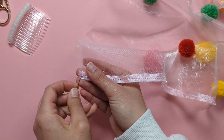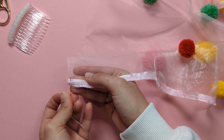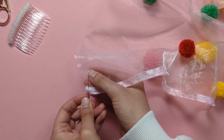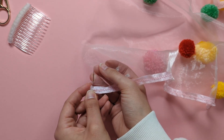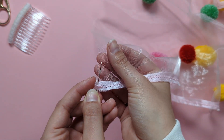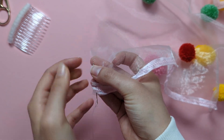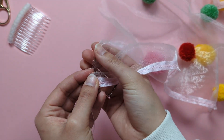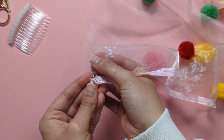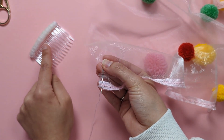Start at the ribbon end, putting your needle down and up, and continue all the way along the top edge. This running stitch will make your veil gather at the top so you can match its size to the comb.